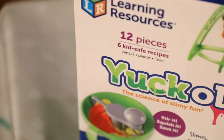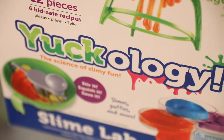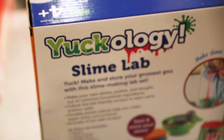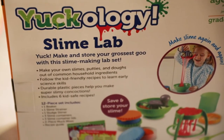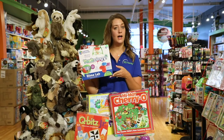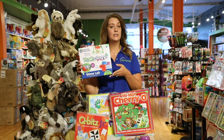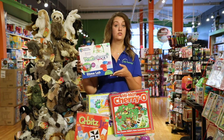I love this one — it's called Yuckology Slime Lab. It's going to work on your sensory skills with the feel and touch of the slime. It's going to work on processing: how do I follow the directions to make the slime turn out correctly? These skills develop into something like making a recipe eventually.